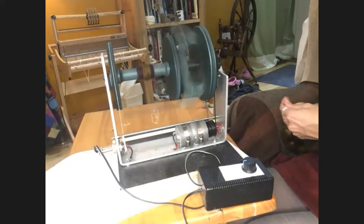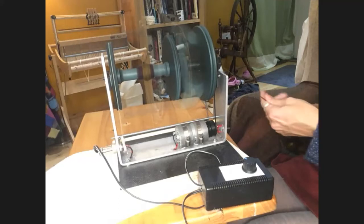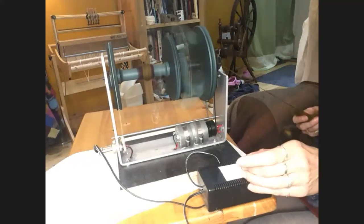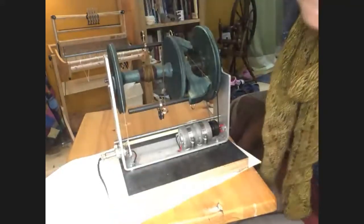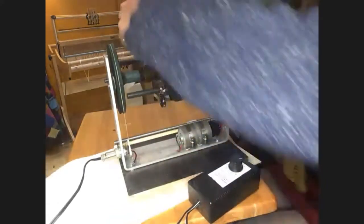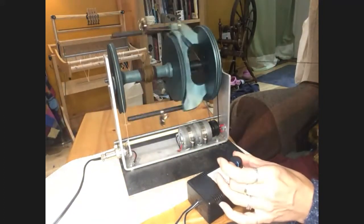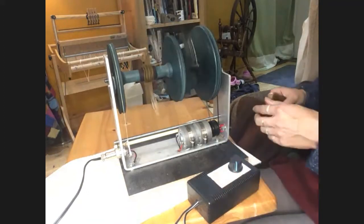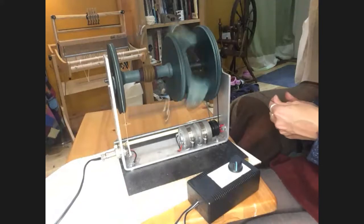Because the speed controller is in-line with the power cable, sometimes it's quite hard to get it plugged in and have the speed controller within reach — everything's quite closely tucked together. But it does a really nice job of plying, it's relatively speedy. It's not as fine-tuned as the Hansen, but for the money I don't expect it to be. It works very nicely for fast fine spinning, and at low speed it's great for teaching beginners.